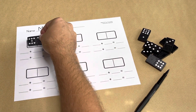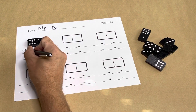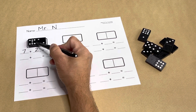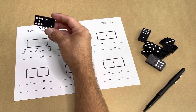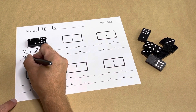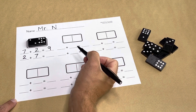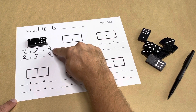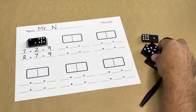Now let's try using the recording sheet. Let's use this domino. I'm going to count my dot patterns — this side has seven, plus two. Let's use our count on strategy: seven, eight, nine. Seven plus two equals nine. Now let's turn the domino around and use the turnaround rule. Now I have two plus seven, which is also nine. I got the same sum or answer.